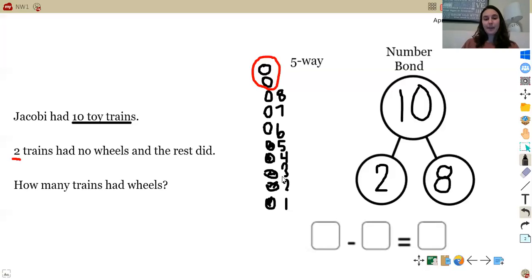Let's fill in our number sentence. Ten, because Jacoby had ten toy trains total, minus two — I put two here because that's what the problem told me. Two trains had no wheels and the rest did. The problem was asking how many trains had wheels, so our final number has to represent how many trains had wheels. The answer is eight. Ten minus two equals eight.